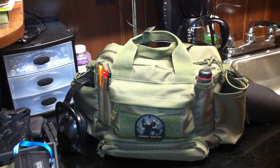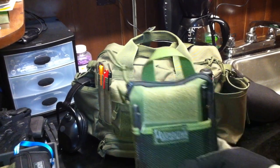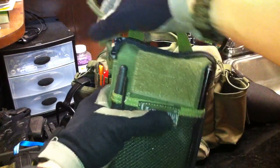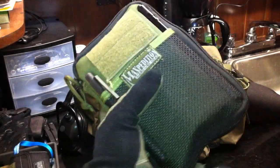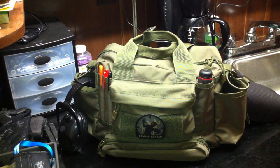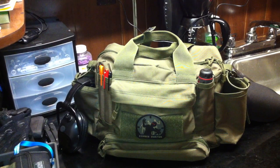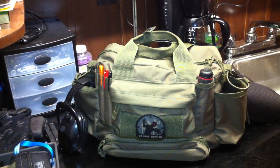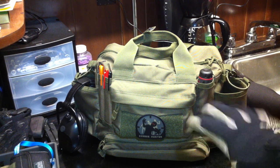This carries all the firearm related gear that I'm going to need for a day at the range. However, I always pair it with the Maxpedition EDC pocket organizer — I've done a separate review on that. This goes in any bag I carry every day. I also carry, with this range bag, a Maxpedition Sitka gear slinger bag. The Sitka has more general use gear — not so much firearm related — but it has a lot of tools, first aid capability, and other things. But this bag is going to cover all the firearm bases.